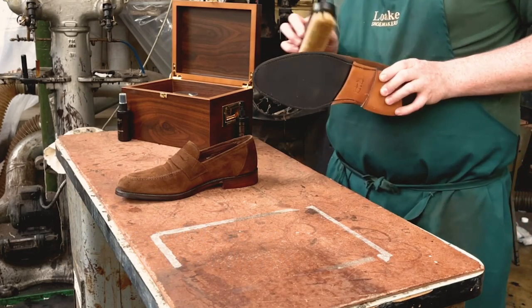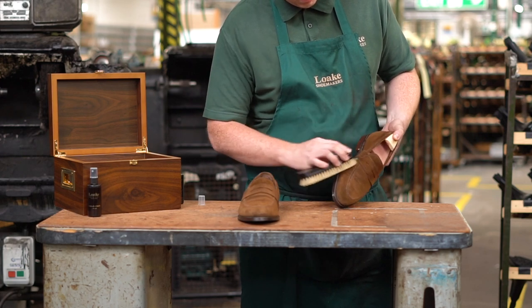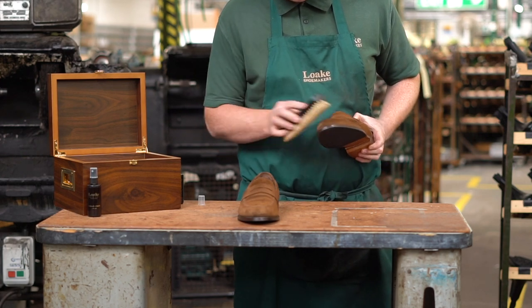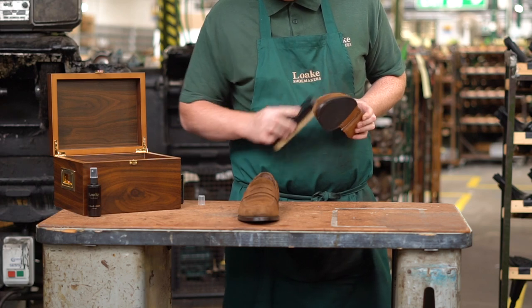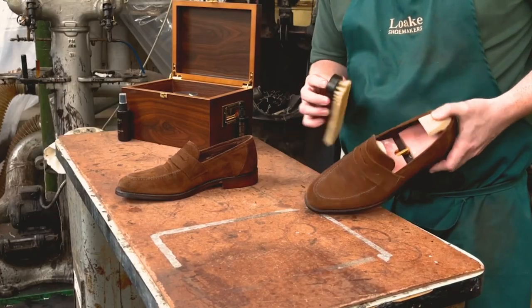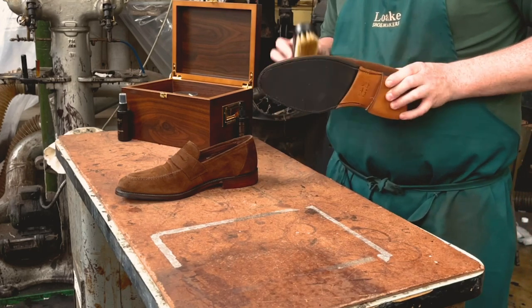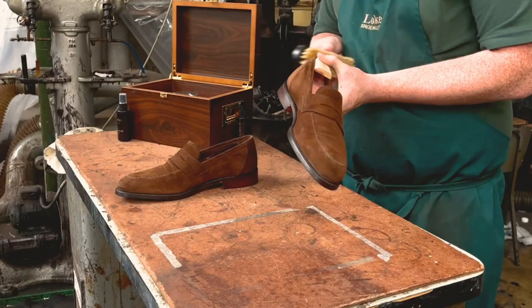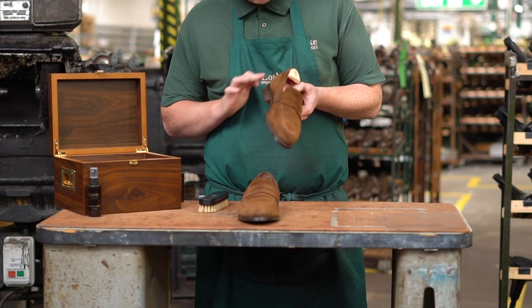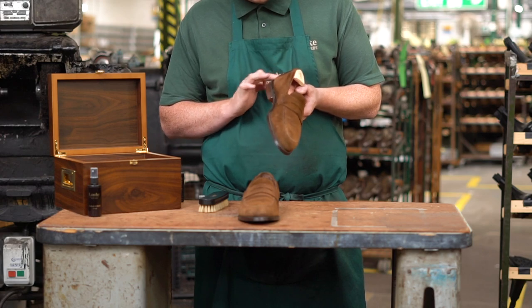Suede brushes are often made of brass wire and are used for raising the nap off the suede. But it's also possible to buy multi-headed brushes which can have a gentler effect if you're worried about scuffing the surface. Always brush the nap in the same direction — this will keep the shoes looking clean and stop you just brushing dirt around the shoe. If you do get mud on your shoes, let it dry before brushing off; otherwise, you may just brush it into the suede.